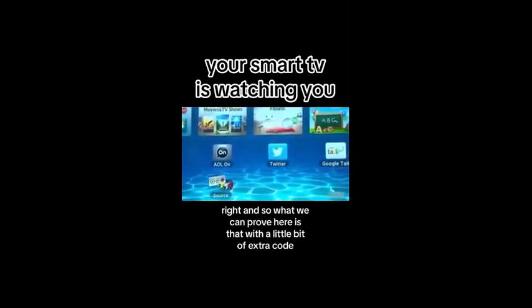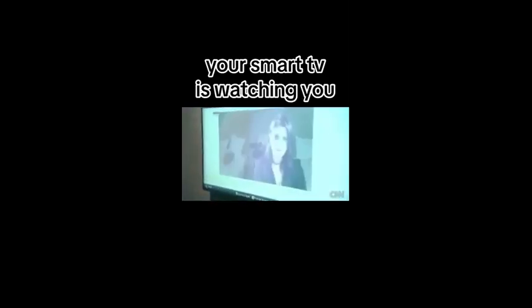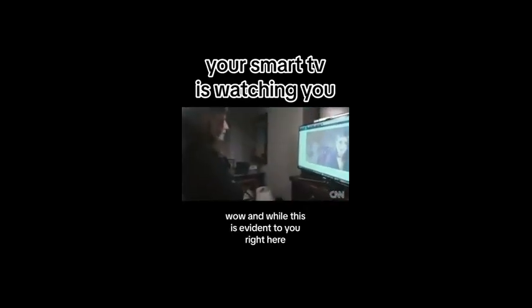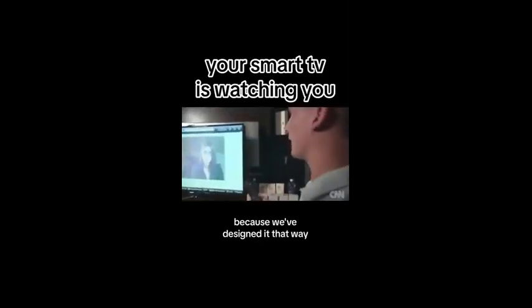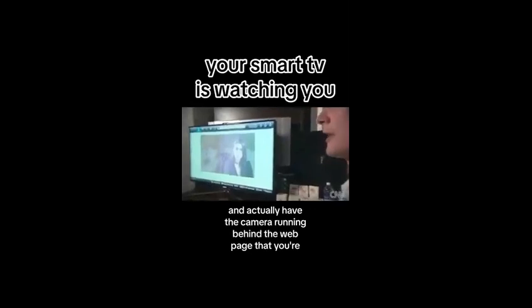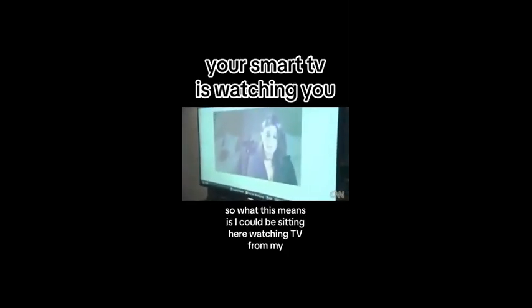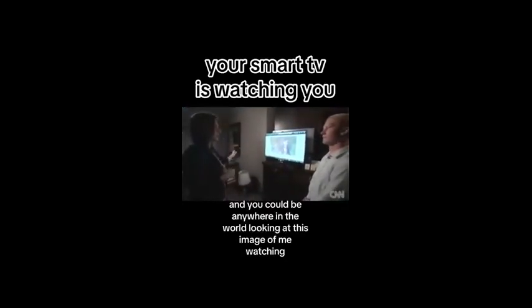With a little bit of extra code, we can turn the camera on in your browser. And while this is evident to you right here because we've designed it that way, this is something that we can do invisibly and actually have the camera running behind the web page that you're looking at. So what this means is I could be sitting here watching TV from my bedroom and you could be anywhere in the world looking at this image of me watching.